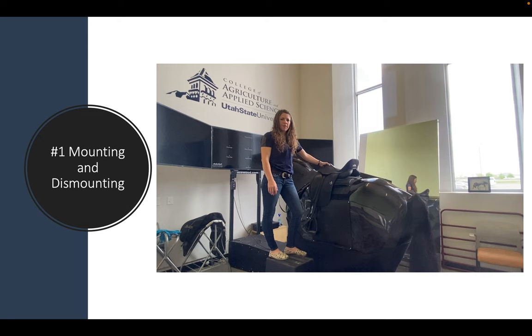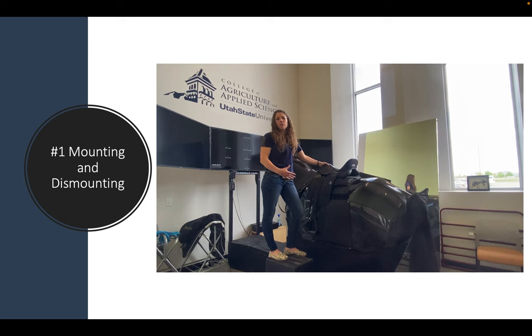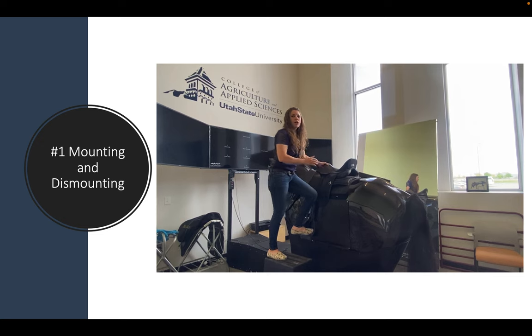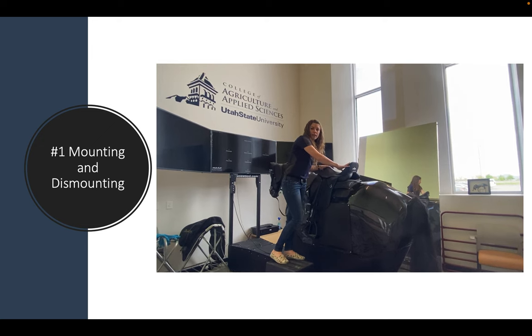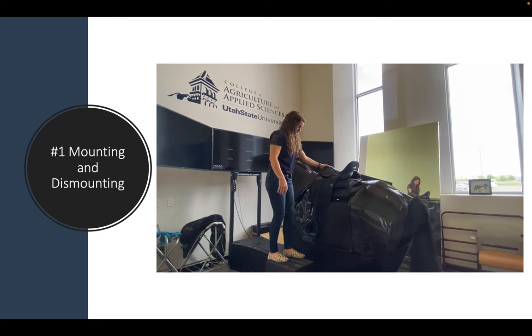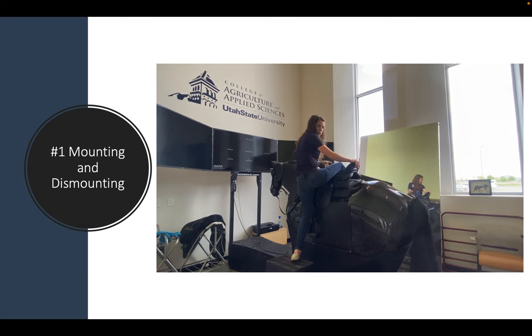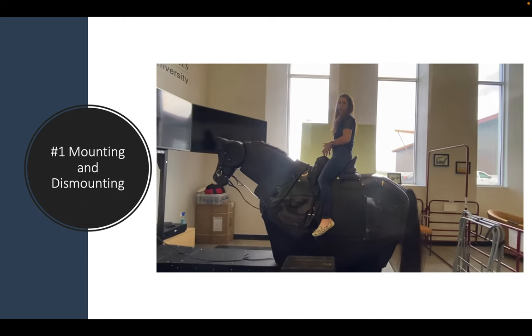First, mounting and dismounting. When you mount the simulator, we're not going to mount it like we typically would a regular horse. We're going to put the foot in the stirrup, put pressure in, and then swing the leg over. The reason for this is that the sensors here have been calibrated so that the simulator reads stability correctly. You're going to put your right leg over, put your hand on the cantle and the pommel, push down even at the knee, and slide yourself up to the center. That's the way you mount.